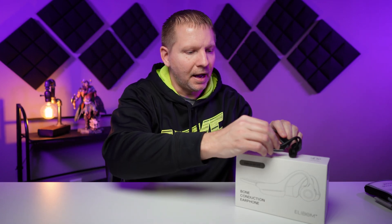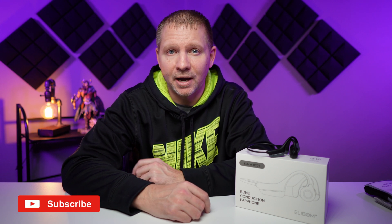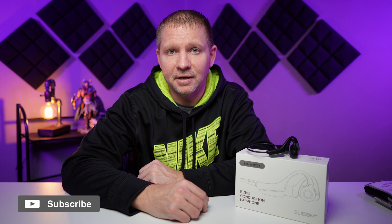I hope you guys enjoyed my impressions of this earphone. I can't wait to try out more of these in the future — I love this technology. If you enjoyed watching, please smash that like button and continue to subscribe to the channel. I appreciate everybody that has so far. I'm going to continue to get more content out to you guys, whether it's audio, technology, or a mixture of both. I will see you in the next one.